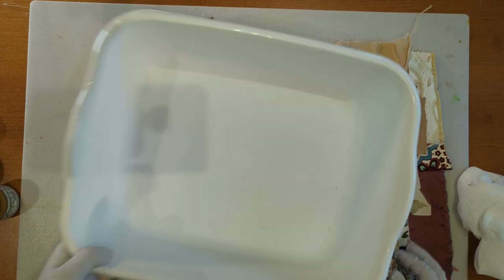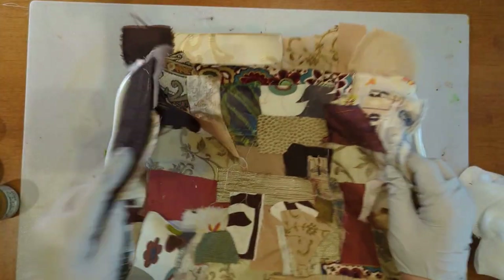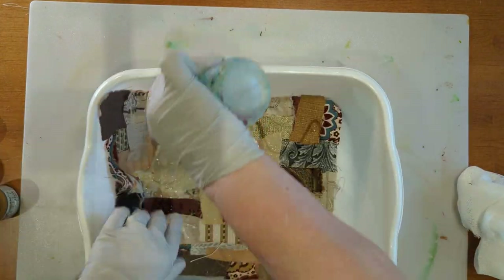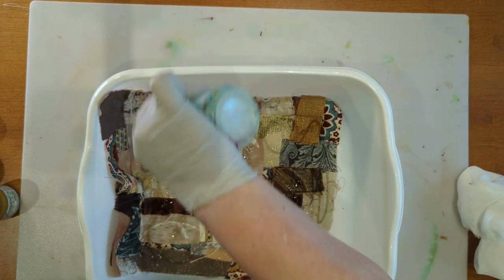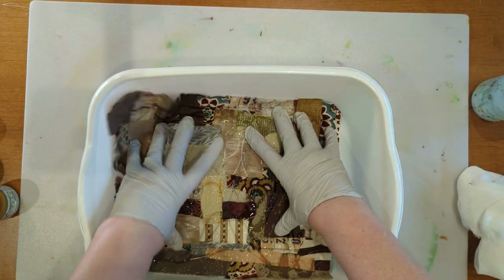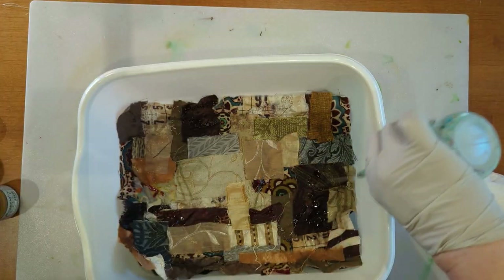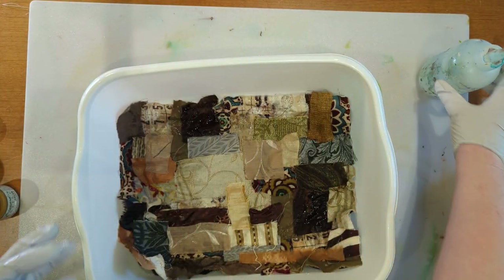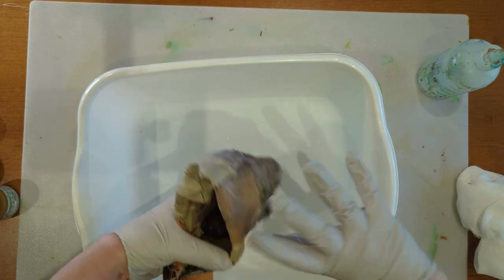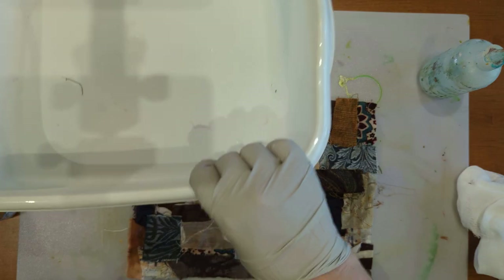You can spray your fabric with water — I like to just put it in my tub and get it all nice and wet. If you're using upholstery fabric you're going to find that it doesn't absorb the paint or water quite as well; it's probably got some kind of repellent on it. The reason for wetting your fabric first is so it helps the paint or dye sink into the fabric a little better rather than just sitting on top.